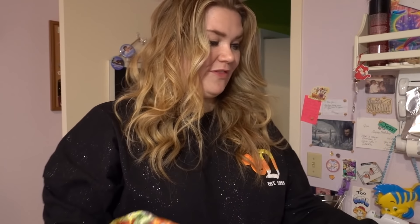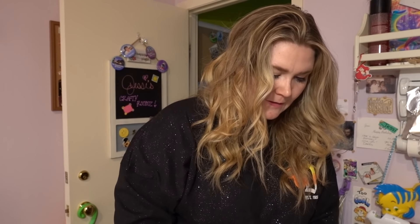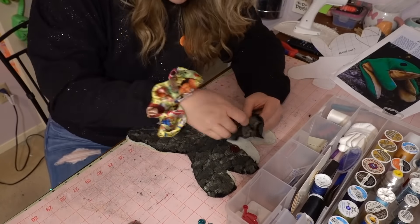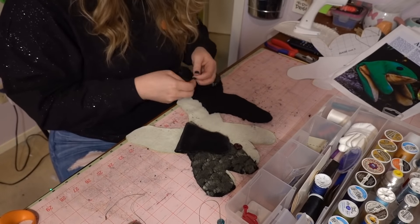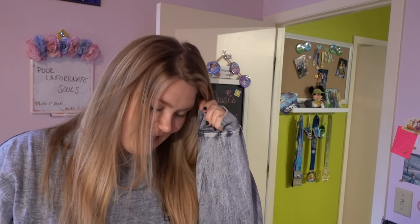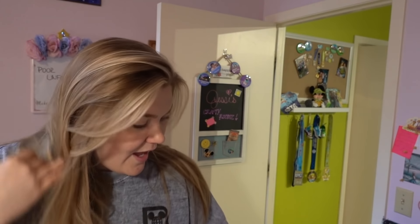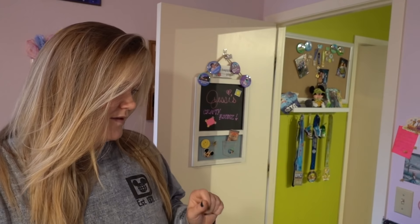As we're cutting, we need to come up with a name. Because of his coloring, I feel like it should involve pickles. Professor Pickles! We're just going to call him Professor Pickles. The next day — no makeup, in my pajamas — Professor Pickles' eyes are all dried nicely. Now I'm going to sew him together and fill him with beads.